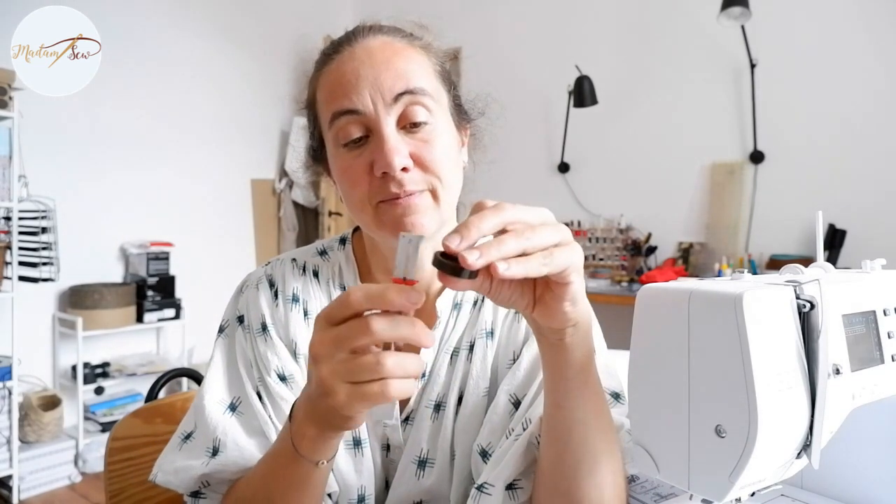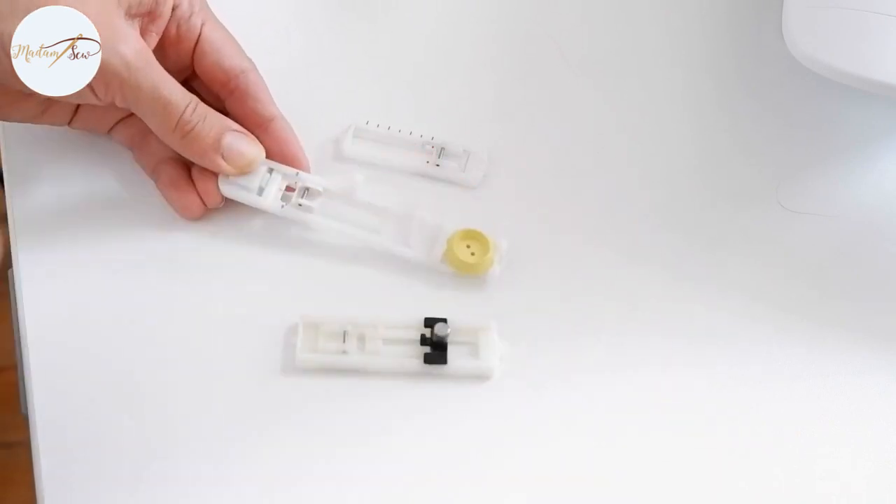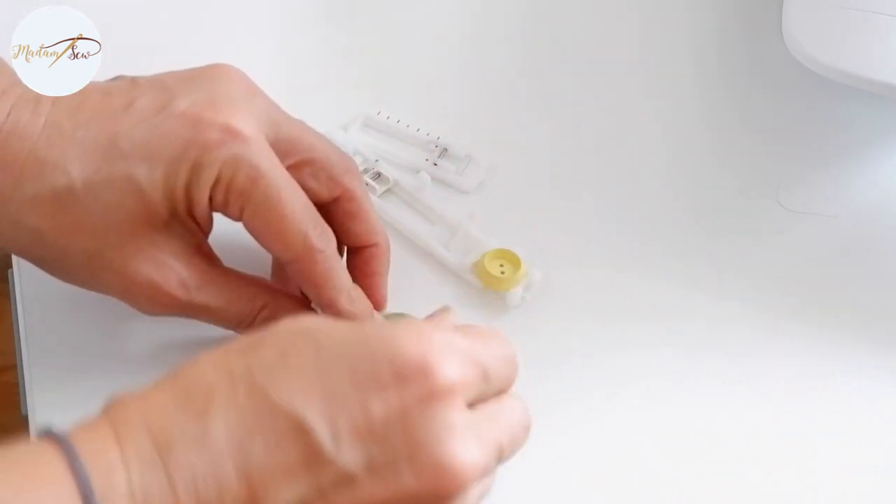Buttons are sized according to their diameter, but for a buttonhole, you need the diameter plus the thickness of the button. If you have a really thick shank button of the same size as a flat one, your buttonhole will be larger. To measure how large your buttonhole should be, grab a ruler and measure the diameter plus the thickness, then add one-eighth of an inch. Some machines have a buttonhole attachment that measures the size of the button, but be aware that they do not measure the thickness. So if you have a really thick button, always add a little extra length.